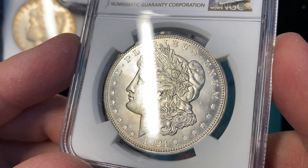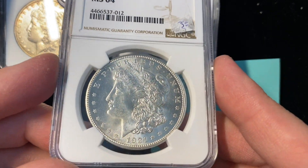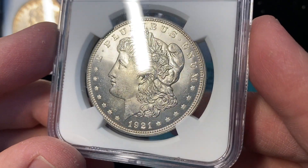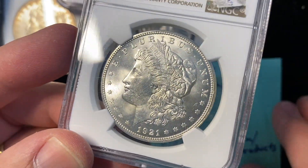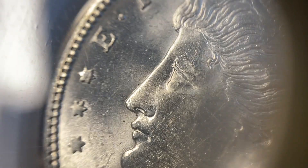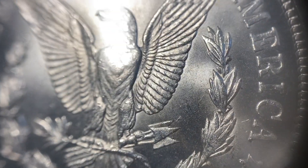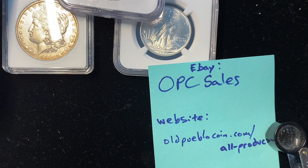I've had lots of high-grade mint state coins that don't have the eye appeal that this does. I've seen MS65s that don't have the eye appeal — they may have technically been a nicer coin, but the fields are just so satiny and really nice on this coin. Look at the field in front of her — it's just really, really clean. Flows really nicely, and on the reverse too, super clean field, super bright and shiny. That coin retails for about $125.